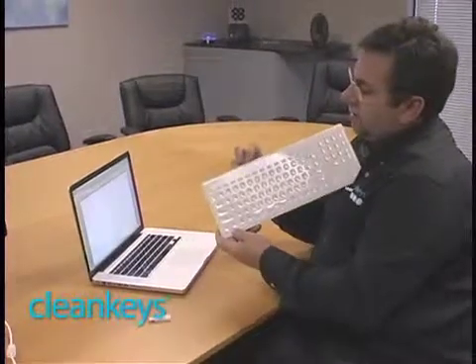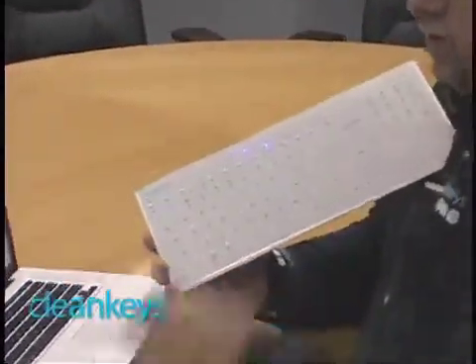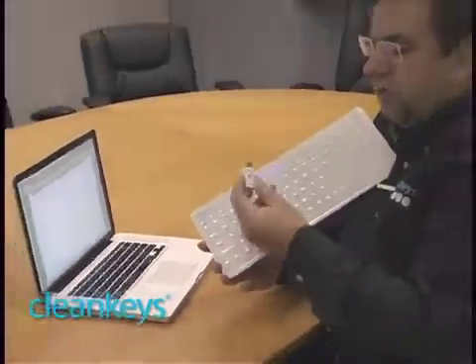But what about wireless? Get rid of the cable. Sure enough, our wireless symbol starts flashing again. The USB dongle that comes in the box is already pre-paired with the keyboard, so all I have to do is plug this into a USB port and it should find it, and that light will stop flashing.